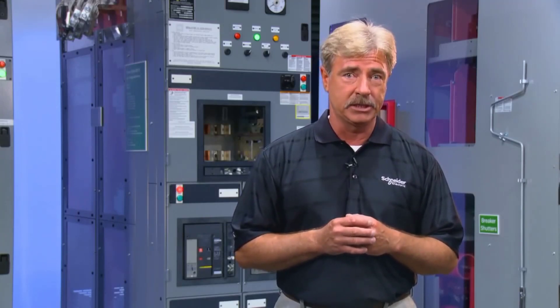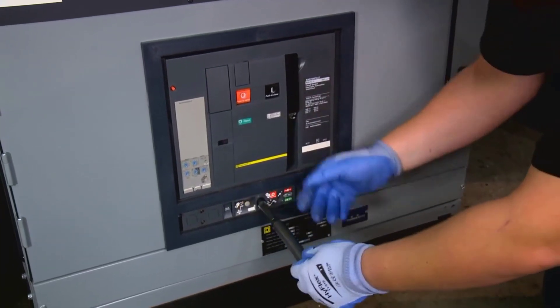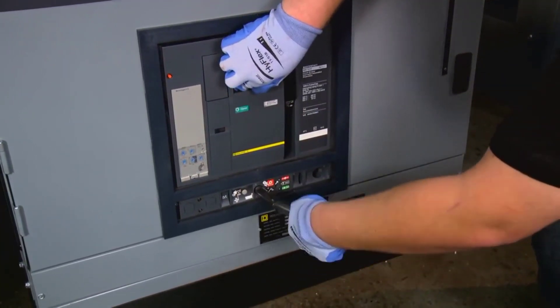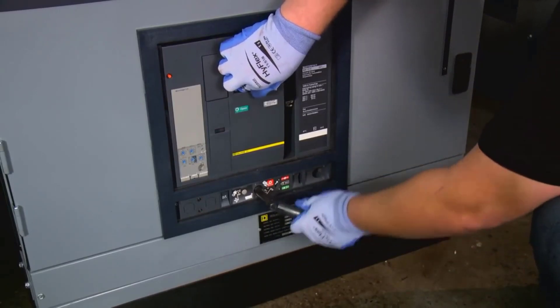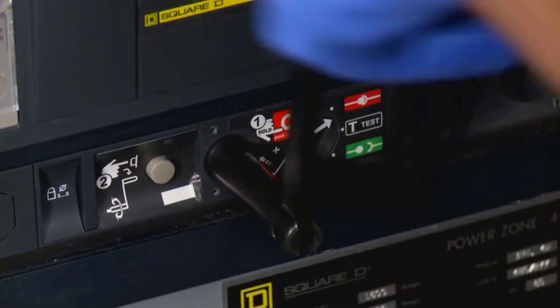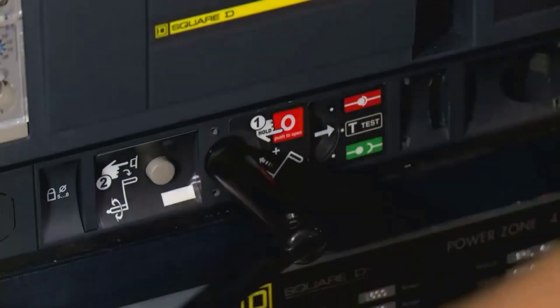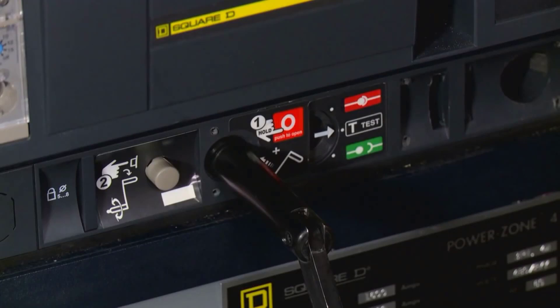For draw-out circuit breakers, rack the breaker into the disconnected position. To do this, remove the racking handle from the front right side of the cradle. Fit it into the racking mechanism slot and turn the handle counterclockwise. The arrow on the front of the cradle will move toward the test position on the display. When you hear a click, you've reached the position.